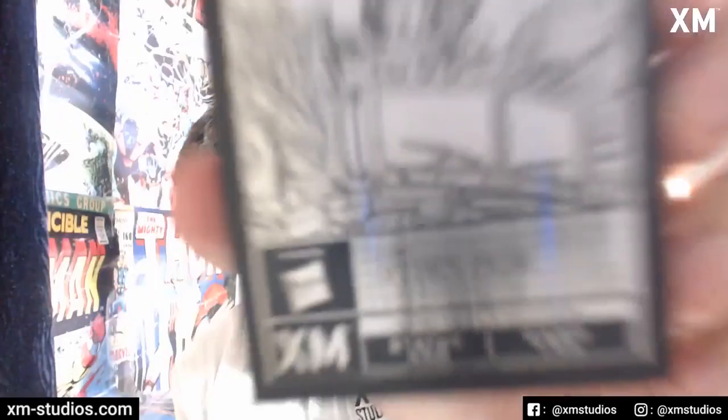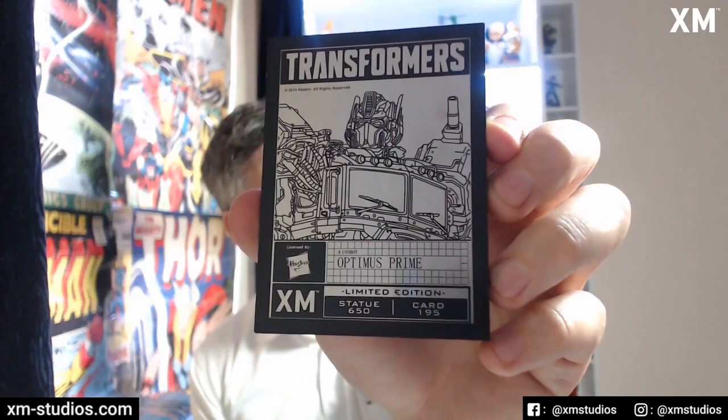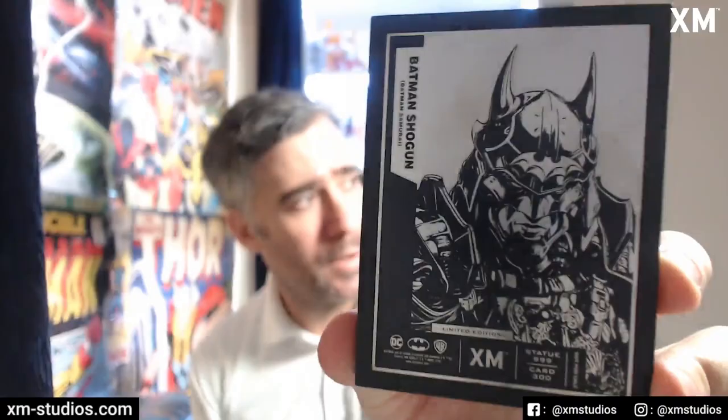I've got these in front of me so we'll go through them one by one. I tried taking pictures but was getting glare, so the best way is to hold it up to the camera and pull away — and there you go, you get a clear picture. So obviously this is Optimus Prime from the Transformer line, and then the next one is Starscream. Then we move on to Batman Shogun — this one is 300 of 999.